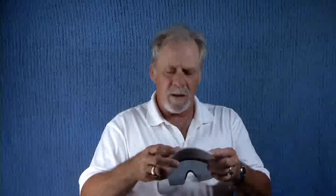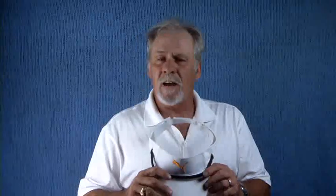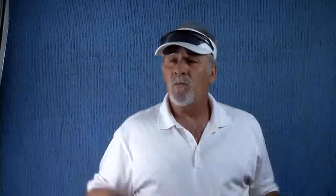Visors and caps both come available with your company, organization, or program's logo embroidered on the front. They are available in any color. For further information, contact Tony Manziotti at 818-823-3412.